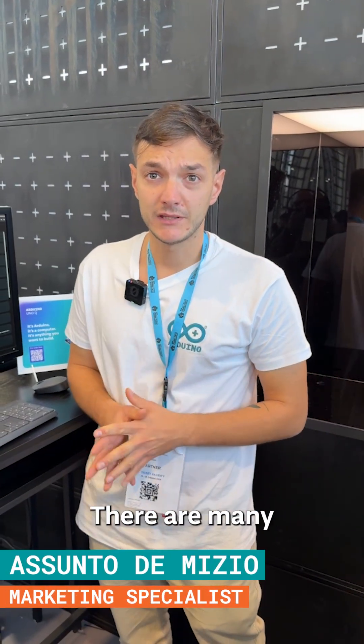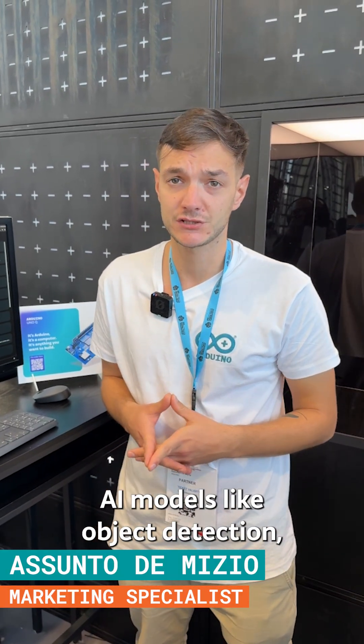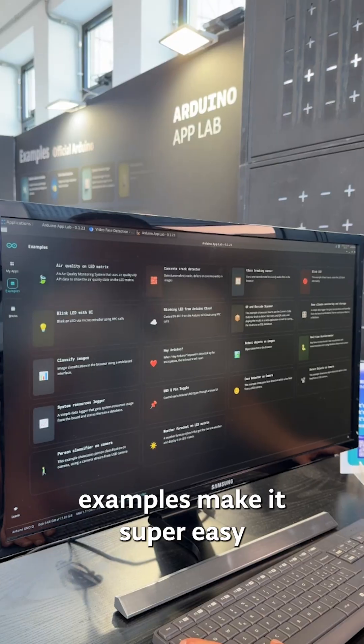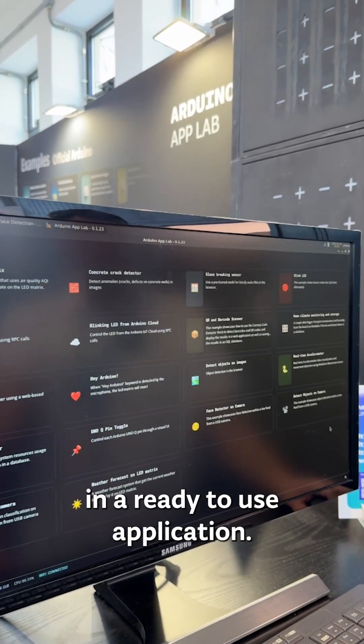Preloaded on AppLab, there are many AI models like object detection, audio classification, motion detection, mood detection, and vibration anomaly detection. Examples make it super easy to leverage these models in ready-to-use applications.